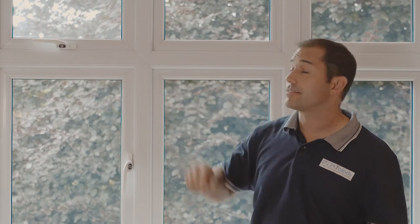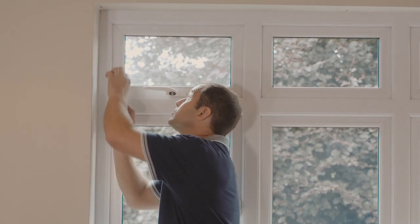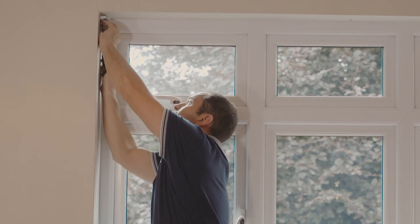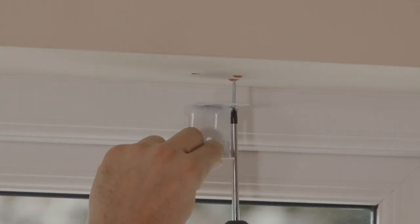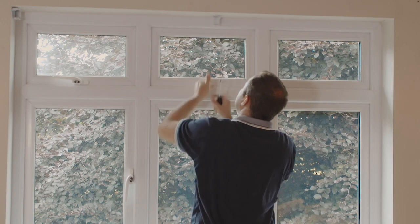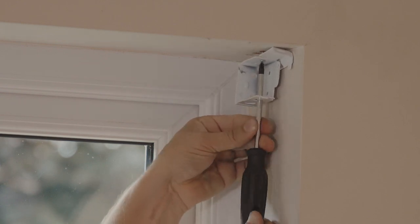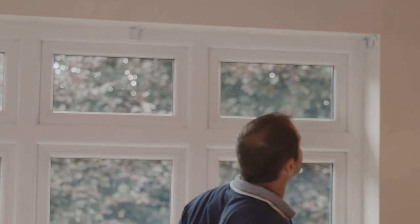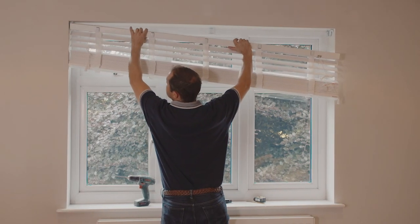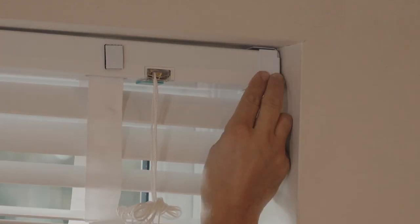Next, offer up the brackets and screw them into place. With the brackets firmly in place it's now time to fit the blind. Offer up the top rail straight up to the brackets together and then simply close the bracket doors one after the other. You'll feel them click into place when they're locked.